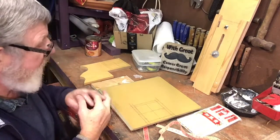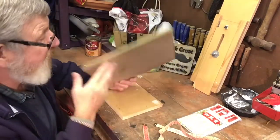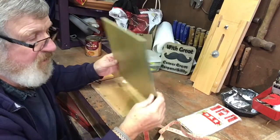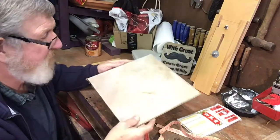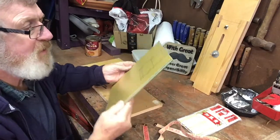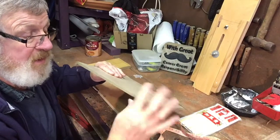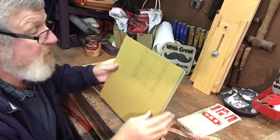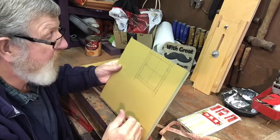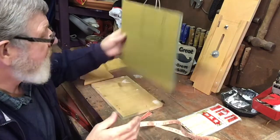Now we need a couple of scrap pieces of wood. Now this, as you can see by the edges, is a part of that sort of awful flooring stuff. We used to have it in our kitchen until we changed it to something else, but it interlocks. But it's compact wood, so I thought we'd use that as the lid or the top part of what we're going to make. I'll come back to my design in a minute.